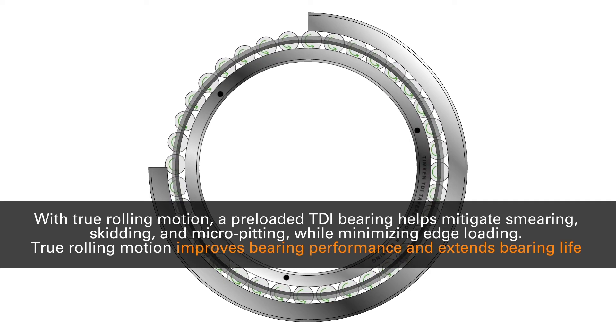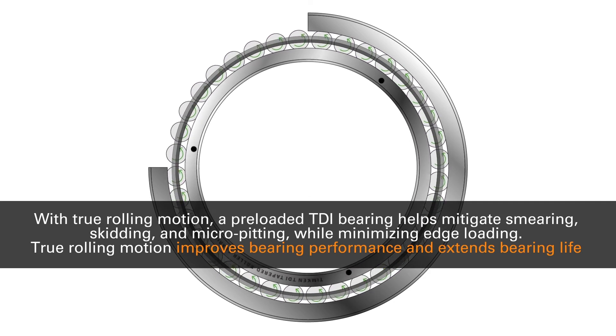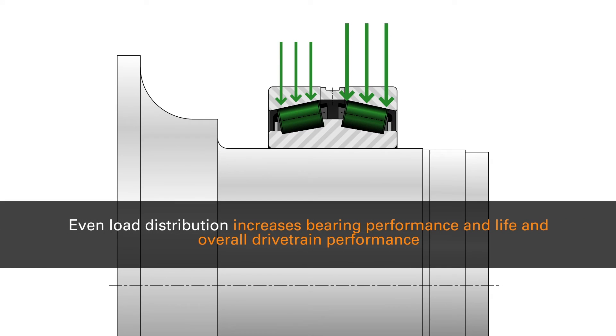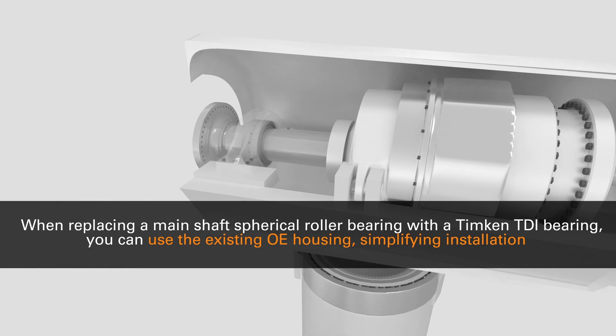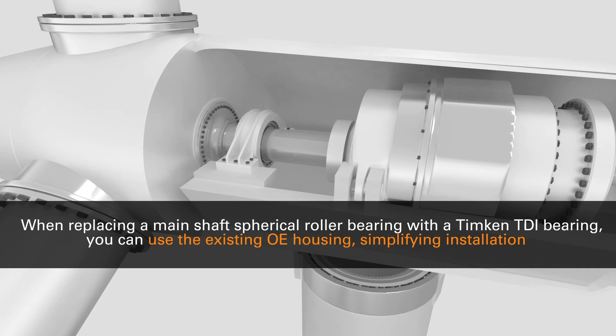True rolling motion improves bearing performance and extends bearing life. Even load distribution increases bearing performance and life and overall drivetrain performance. When replacing a main shaft spherical roller bearing with a Temkin TDI bearing, you can use the existing OE housing, simplifying installation.